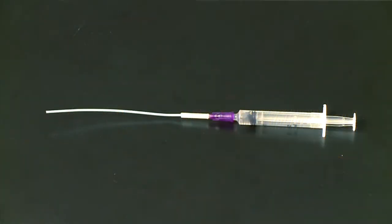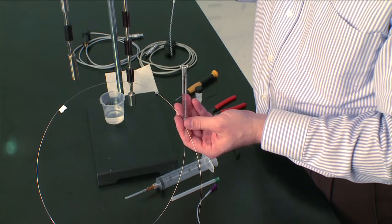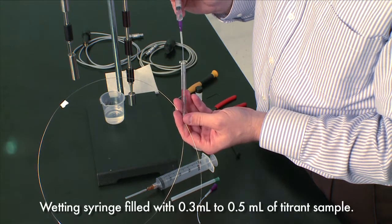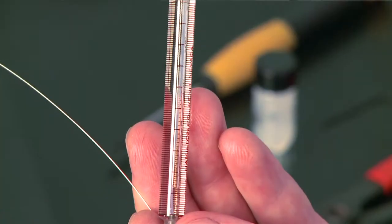With the wetting kit that comes with the ITC ampule, you can place the tube with the longest Teflon tube. Fill it with about 0.3 to 0.5 milliliters of water, put the tube all the way to the bottom of the syringe, and then dispense your liquid.